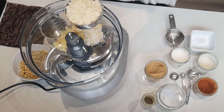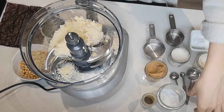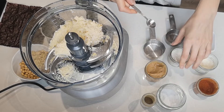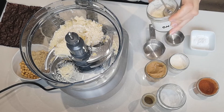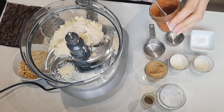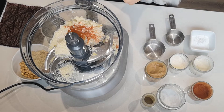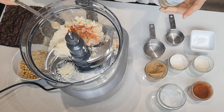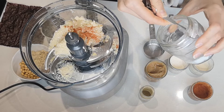Then we're going to add half a cup of ground almonds, and then all of the spices: a teaspoon of garlic powder, a teaspoon of onion powder, half a teaspoon of smoked paprika — just a little bit so it doesn't color it too much — then a quarter teaspoon of white pepper. You could use black pepper but I'm keeping it white to preserve the color. Then half a teaspoon of salt.